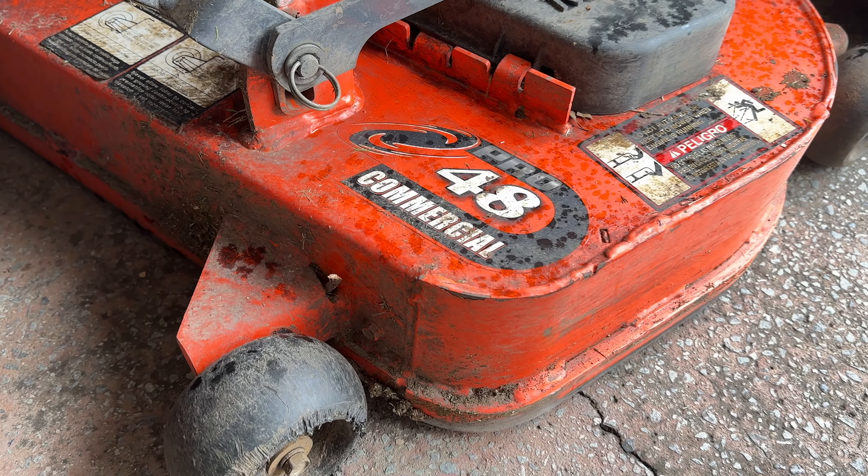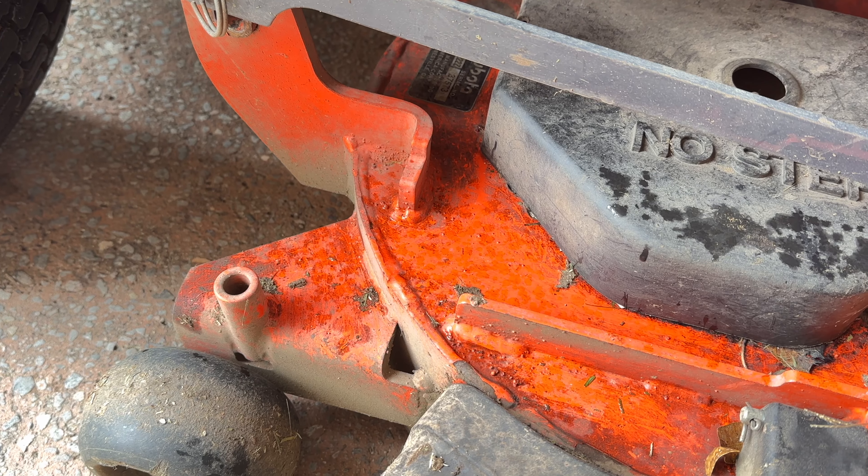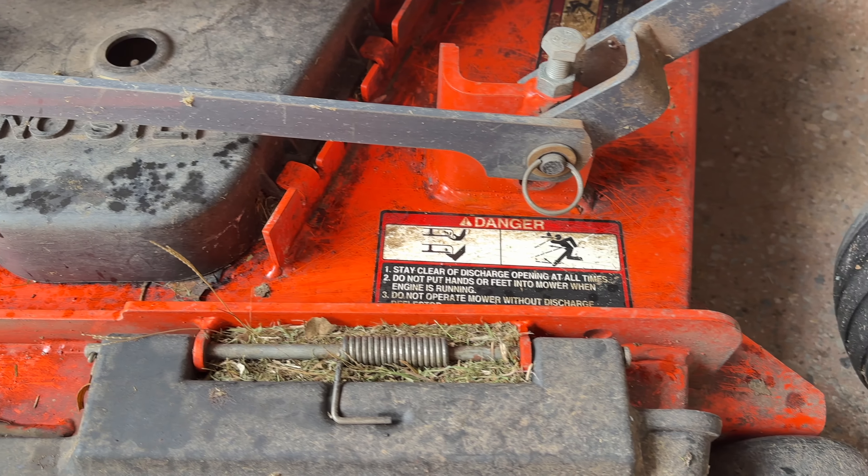Pro number two is the deck. This is a manufactured deck and it is absolutely bulletproof. It is thick welded steel and I've clipped into logs, tree roots, and things like that with this - and it is up to the task. Absolute commercial quality, bulletproof.